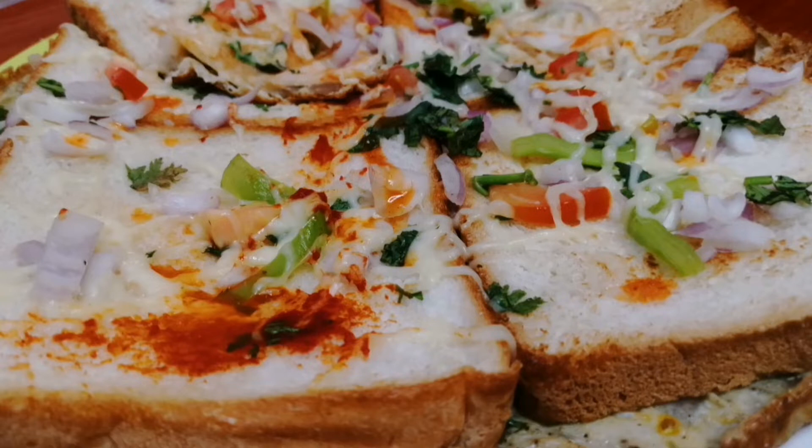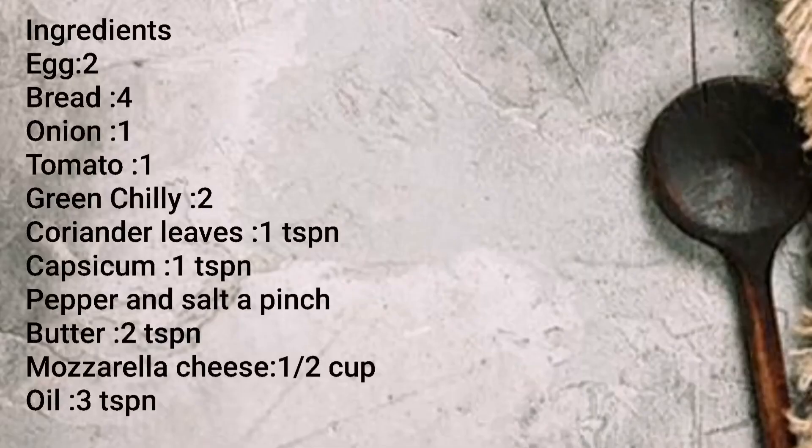Please like, share and subscribe. Also click the bell icon. Now let's see the snack — how do I prepare this snack?